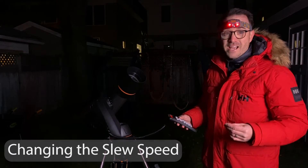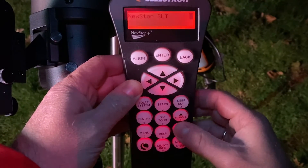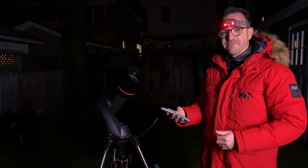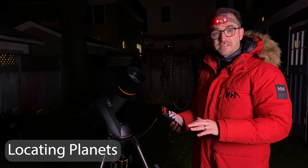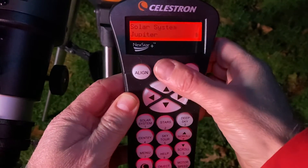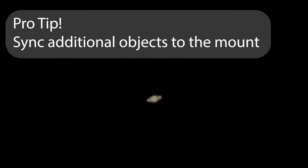One of the features I use all the time is motor speed. To change the slew speed of the telescope, hit motor speed and then a number between 1 and 9. Generally, I use 9 for slewing to a target and 5 for fine adjustments. To find some objects, let's start with our solar system. To find objects in the solar system, hit solar system on the keypad. Use the 6-up button or 9-down button to scroll through a list of planets visible at your current time and location. This is also a good time to sync some additional objects to the alignment algorithm.